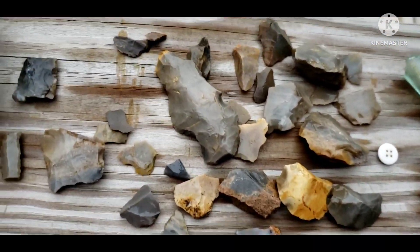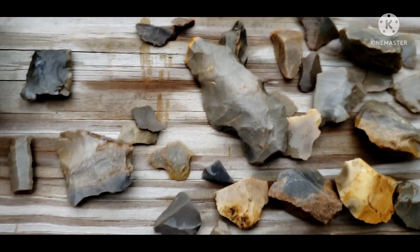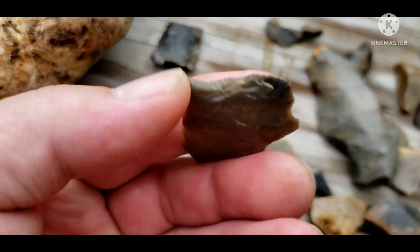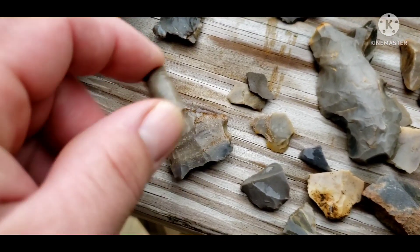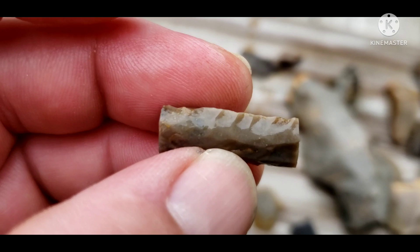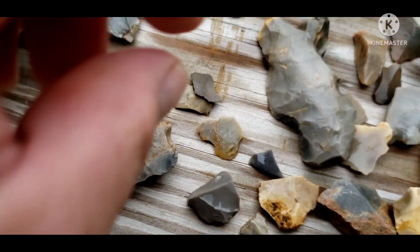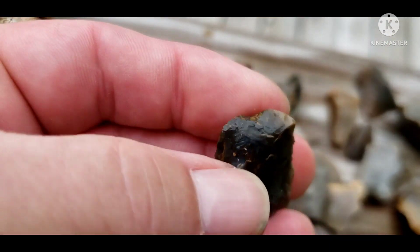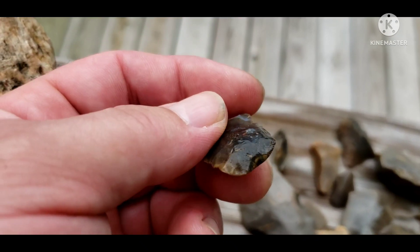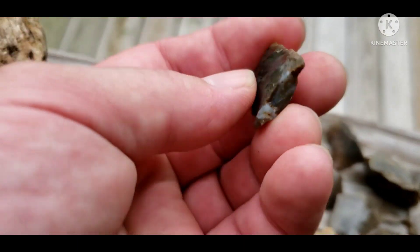I just laid all this out here so you can see the material. Some people like to look at the different types of flint and chert. There's a work piece I found, and there's that little piece of drill — really nice edge work on it. There's another midsection — I think it's blunted off on the end, didn't even notice that. But that's all it is, it's broke right there.